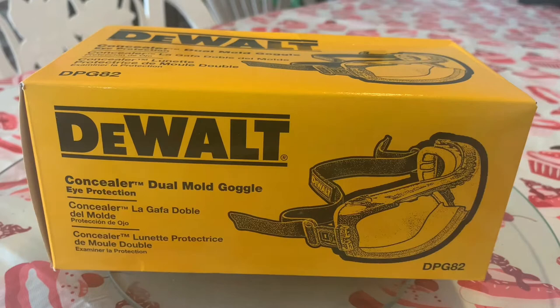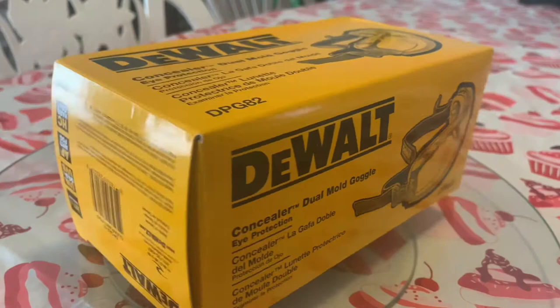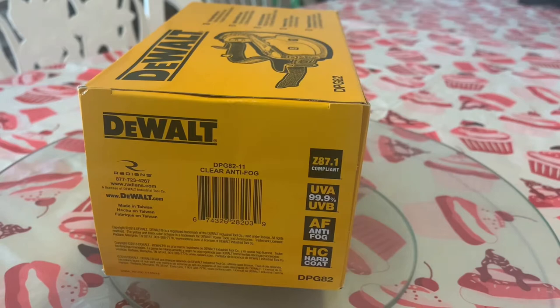What's up guys, this is Sal with Verde Locos Woodworks, here with an unboxing of the DeWalt DPG 82 dual mold goggles. I actually bought these because yesterday I had a small accident — I was routing out a sign and a chip came off the wood and hit me right in the eye. It hurt pretty bad, so the next day I said I need something better.